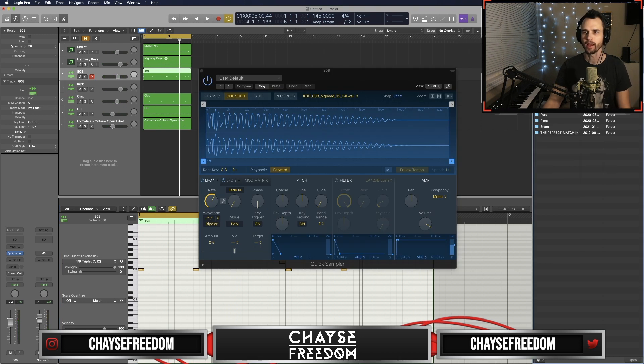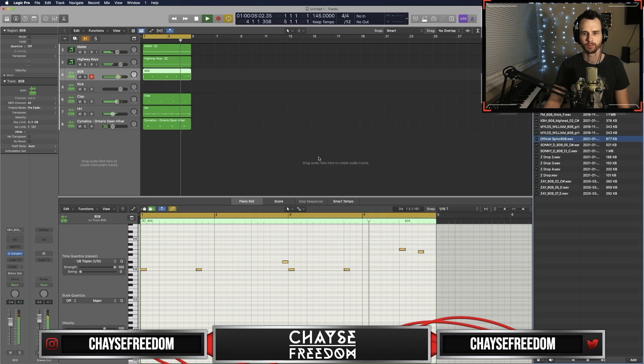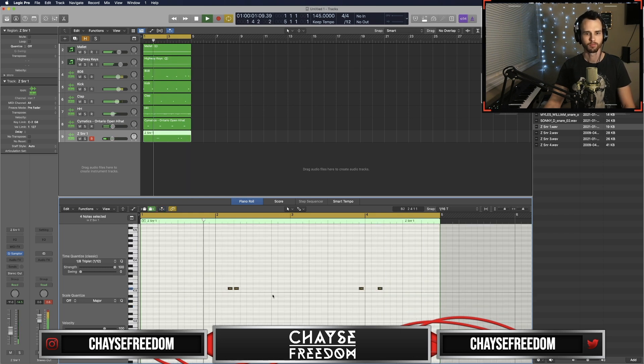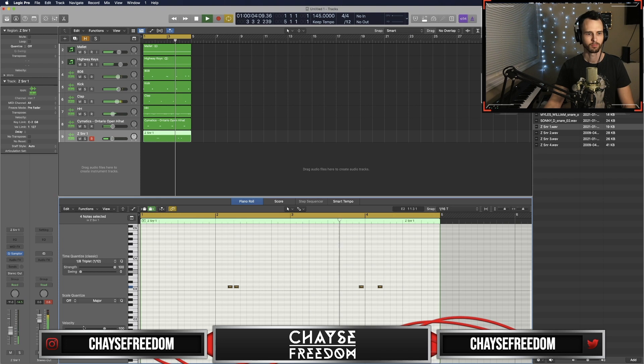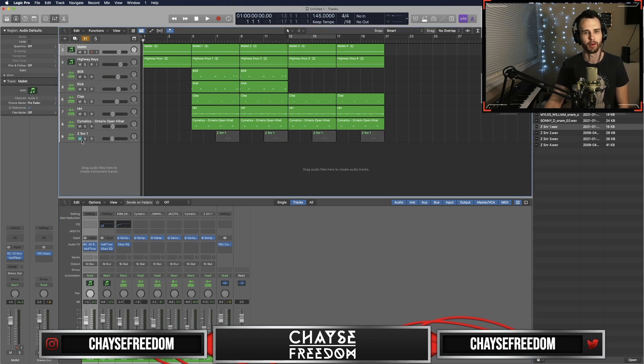Now I want to switch up the 808. So that's about it — pretty simple triplet feel. Something a little bit off about those snares so I'm going to keep them out for now, but slap good old T-Rex Clipper on here and this is the beat.